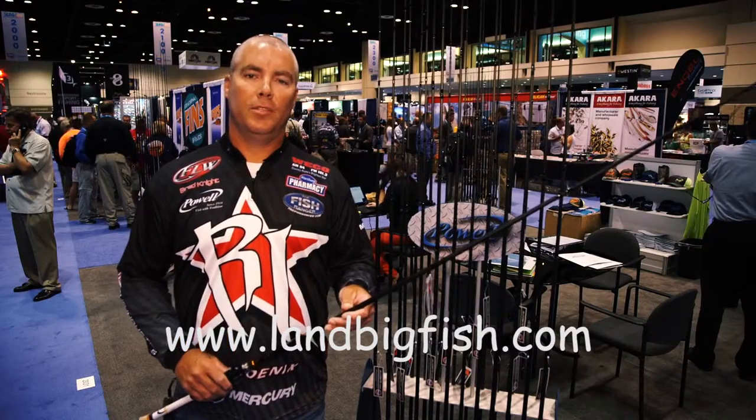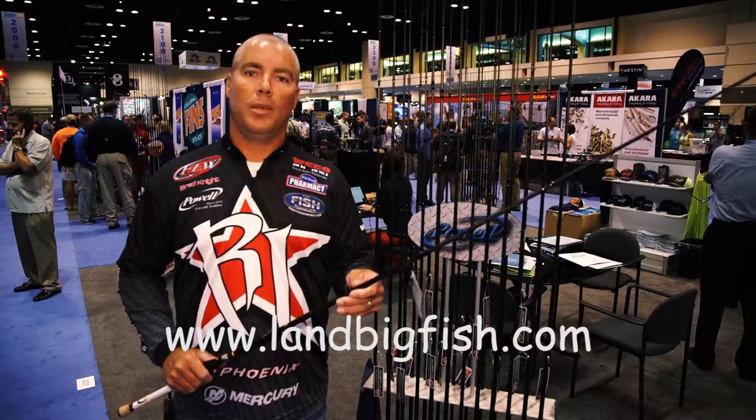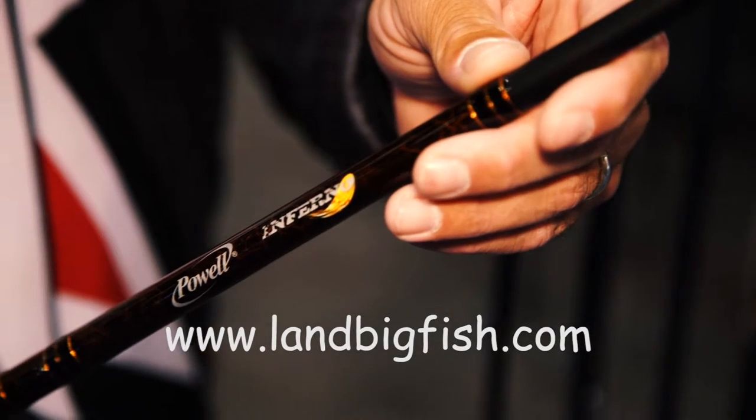Hey guys, Brad Knight here at FLW Tour Pro. I want to talk to you a little bit about one of the rods that really helps me out, a rod that I use quite a bit throughout the year. It's a rod that I call my all-purpose rod — it's a 7'3" 4-power, the Inferno line.